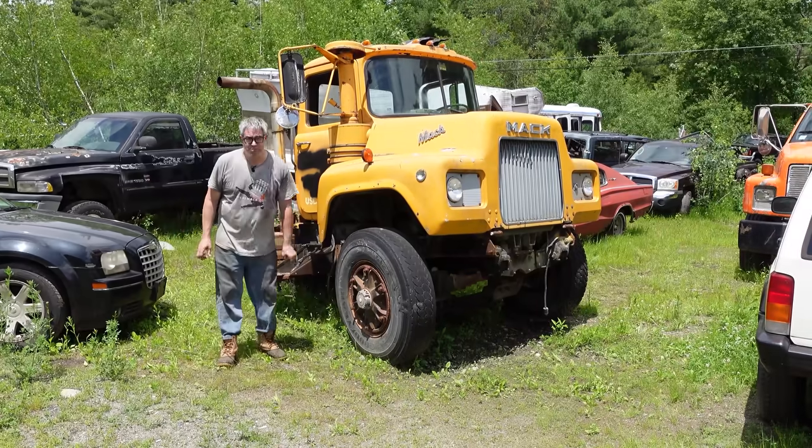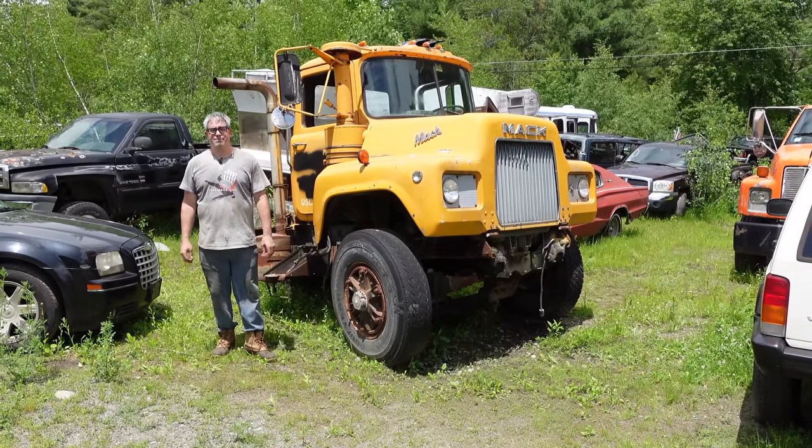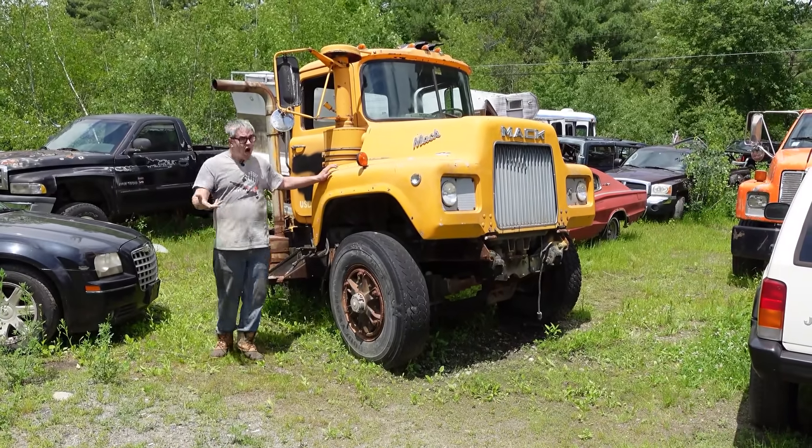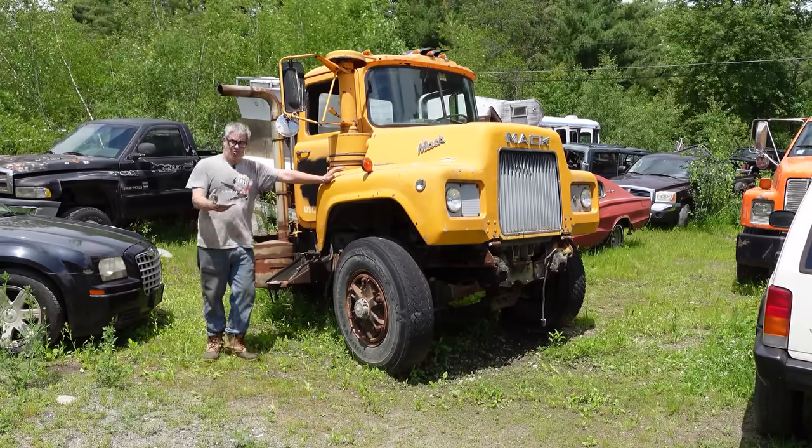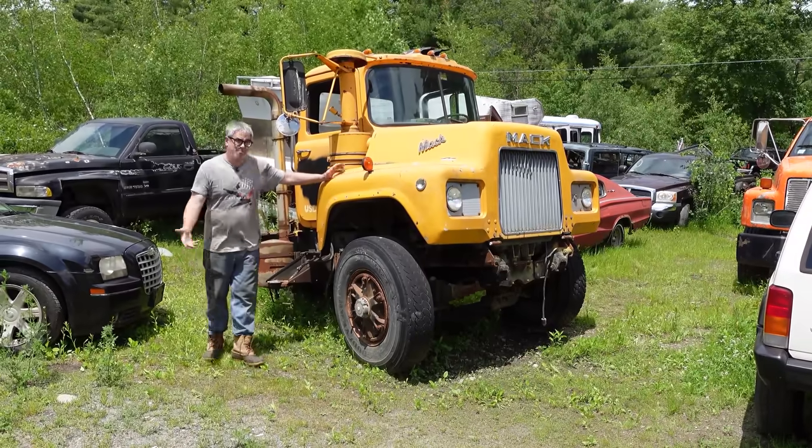Roll the tape! Hey, Steve Mignonti here doing the Junkyard Crawl at Bernardston Auto Wrecking in Bernardston, Massachusetts, for the 1966-and-up Mack R-Series truck. The R-Series arrived in '66 and was built for like 40 years after that with minimal changes to the basic look.